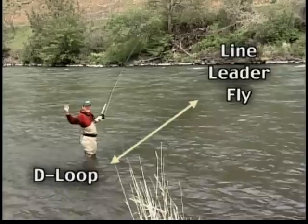Today these rods are so different that it's like driving a 1930s car and then getting into a 2003 Lamborghini.